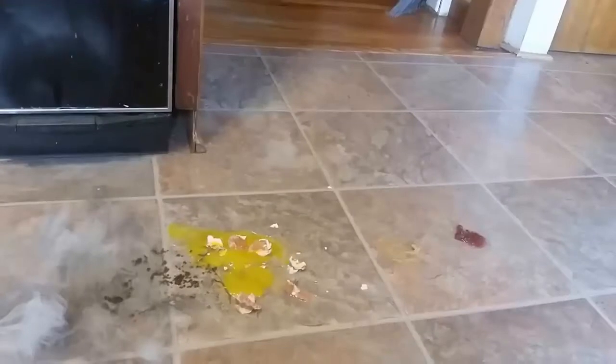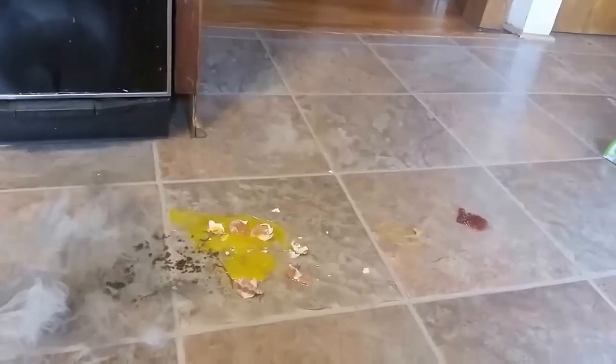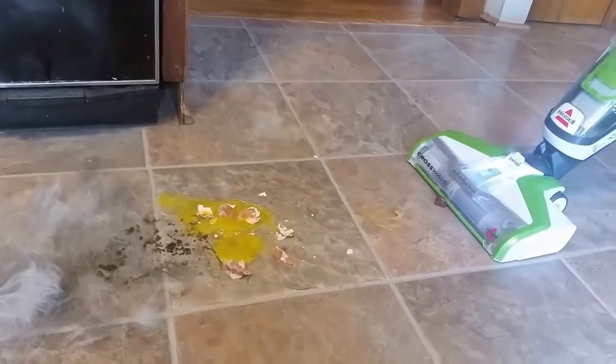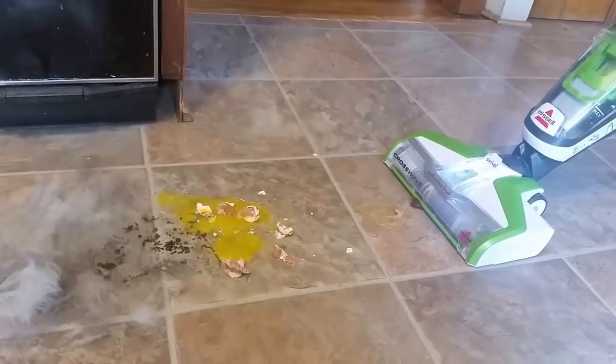Today we'll be looking at Bissell CrossWave Floor and Carpet Cleaner with Wet-Dry Vacuum, 1785A — a vacuuming and mopping machine comparable to its upgrade, Bissell's CrossWave Pet Pro, 2306A. Not only is the vacuum cleaner designed to look sleek, I was amazed at the things they do which you perhaps cannot find easily in most of the vacuum cleaners around.